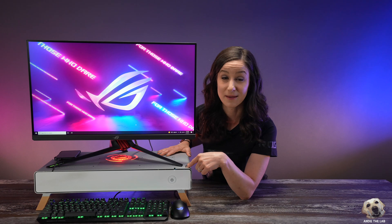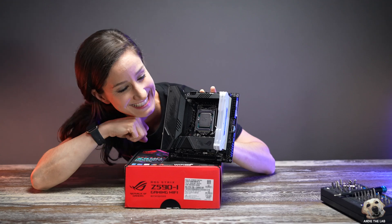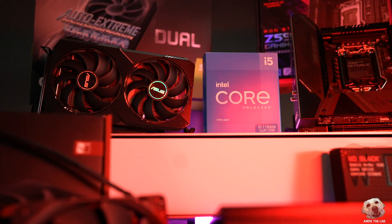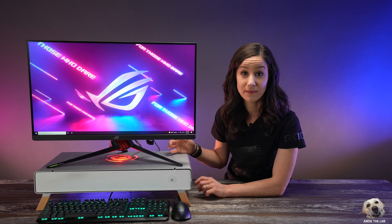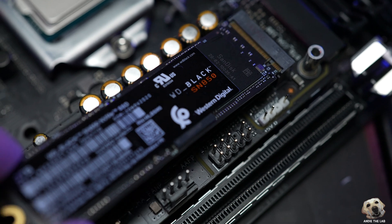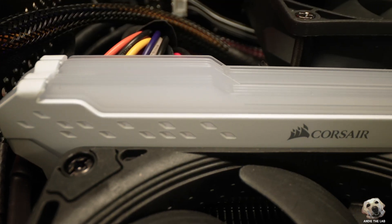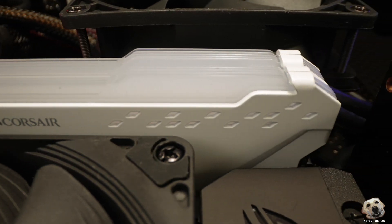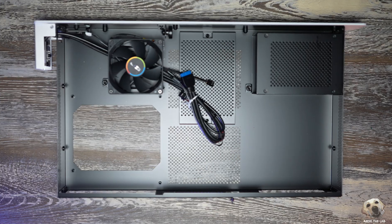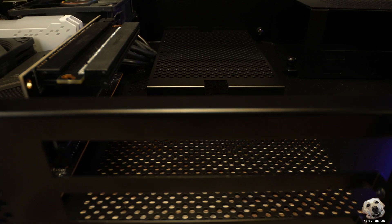In terms of actual PC components, the motherboard is the ROG Strix Z590-I Gaming. Because I mounted an 11th Gen CPU, I was able to benefit from Gen 4 NVMe, so I installed the Western Digital Black SN850 2TB drive. For the RAM, I used two 8GB Vengeance RGB Pros from Corsair.